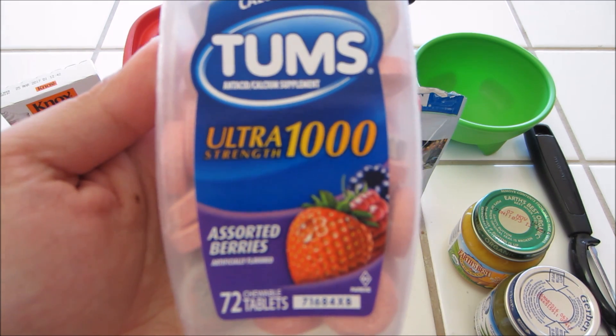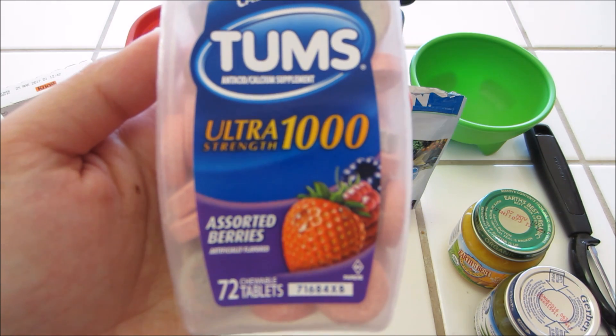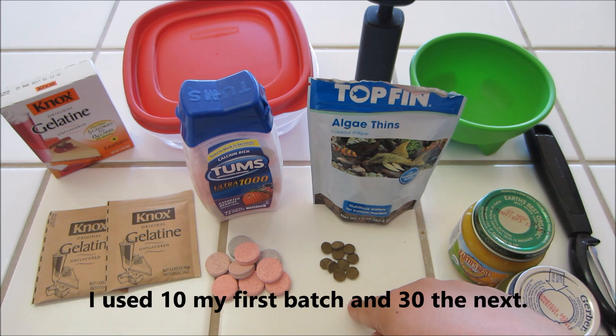I bought the Berry Flavor in the Ultra Strength 1000. The recipe says to use 10 to 12 of the 750 tablets, so if you calculate that out, it's equivalent to about 8 to 9 of these tablets. So I have 9 tablets right here. It also calls for the algae thins or algae wafers, but it doesn't say how many to use, so I'm just going to experiment and start with 10 little algae wafers for this batch.